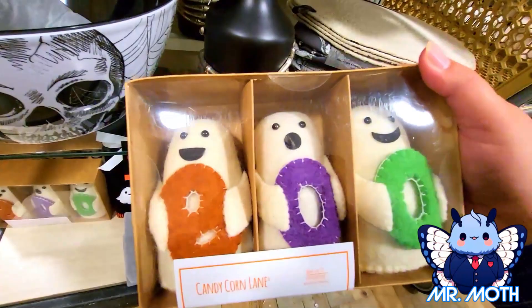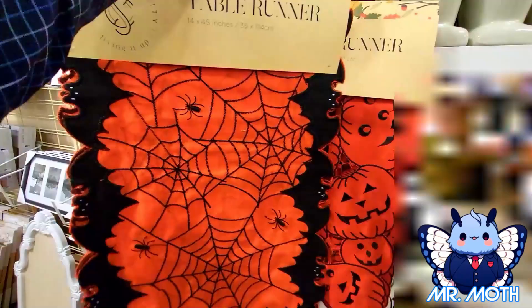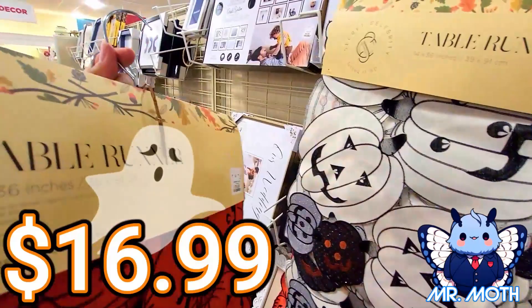Decorating stuff, decor. This is pretty neat — it says Boo and it's $9.99. And then some table runners. I love this — I love the spiders and the bats. I'm going to take this one home. I really like this one too, I love the pumpkins. Both are $16.99.